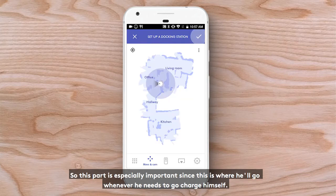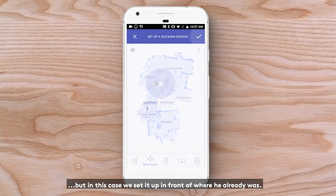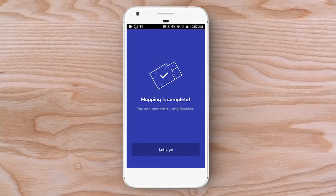This part is especially important, since this is where he'll go whenever he needs to charge himself. You can use your joystick to position Kikr in front of where you want his charging station to be. In this case, we set it up in front of where he already was.